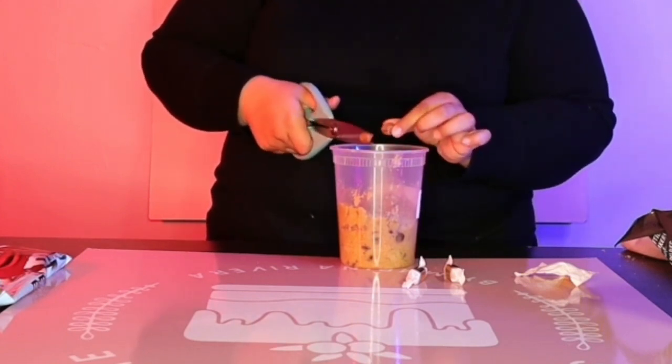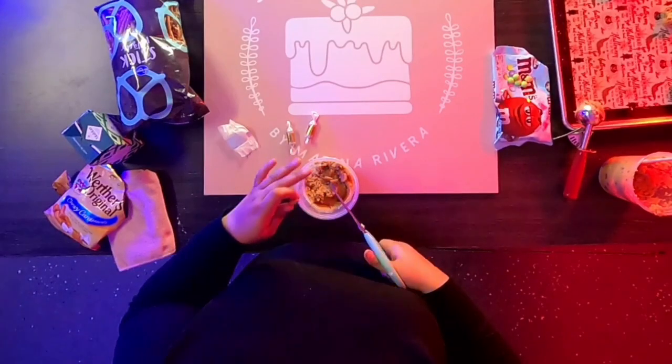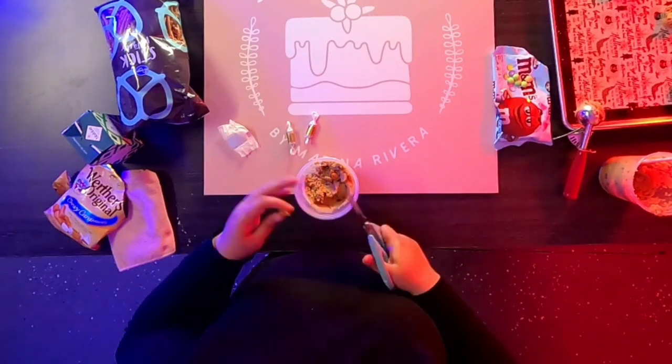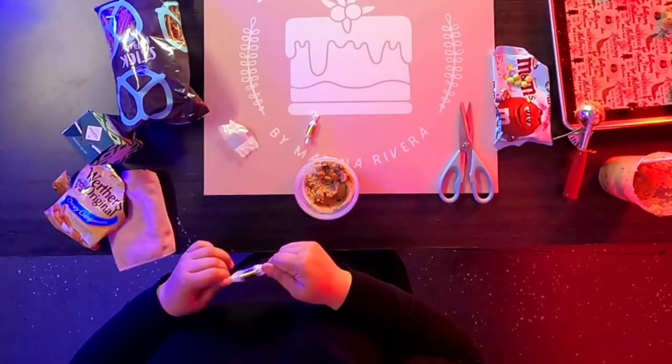These are super easy to cut — you don't have to melt them or anything. As long as you have sharp scissors, specifically kitchen scissors. I'm sure regular scissors would work too if you wash them, and you can probably try with a knife, but scissors are easier — that's the way I'm going.